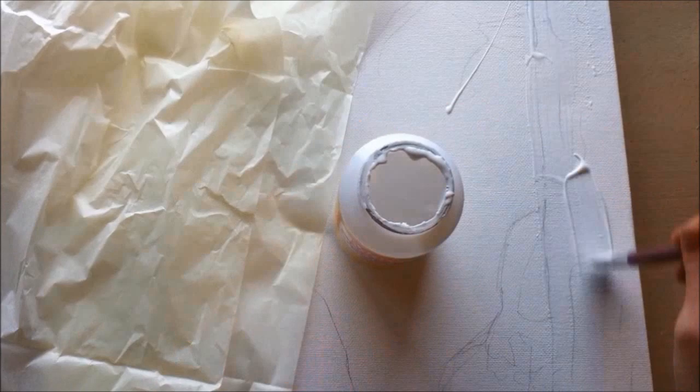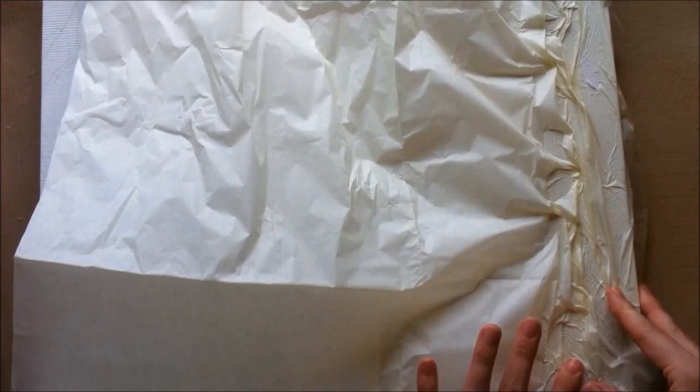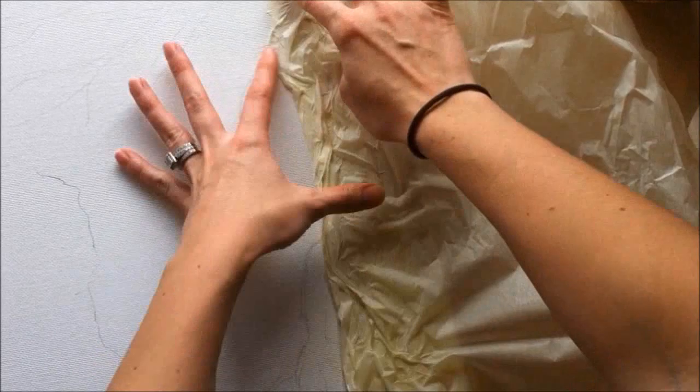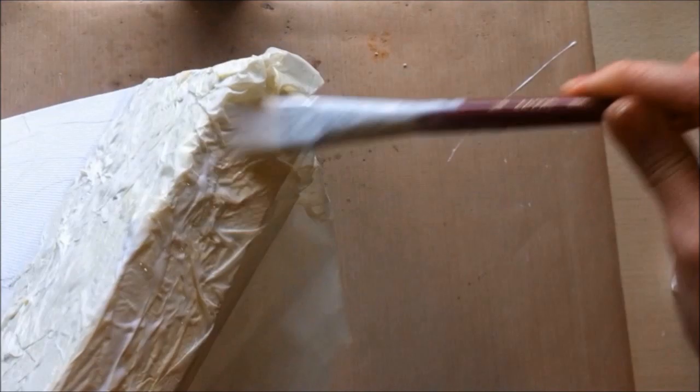I've taken some Mod Podge mat, put down a layer, and then just crinkled up some tissue paper — just any kind from the dollar store. I put down a layer, then Mod Podge, then another crinkled layer, then more Mod Podge, layer after layer, to get a really crinkled, textured look. I thought that would be a neat look for a tree trunk.